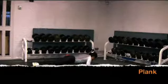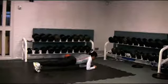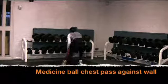The plank is incorporated into the circuit to provide a respite for the more dynamic exercises, but it is a great core strengthener.